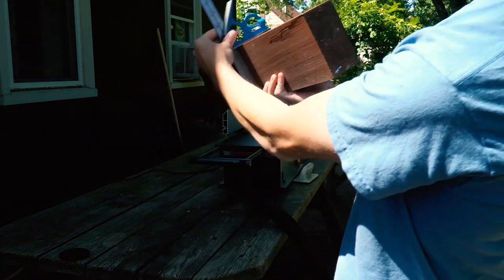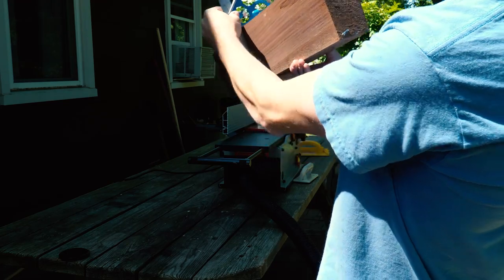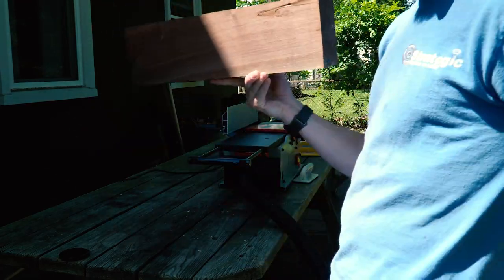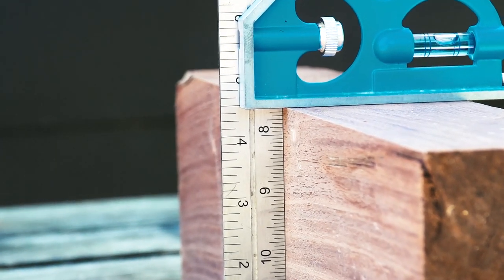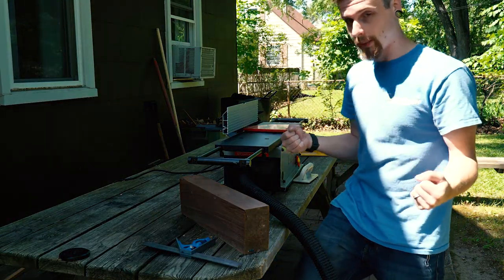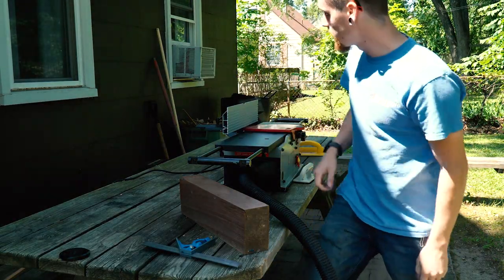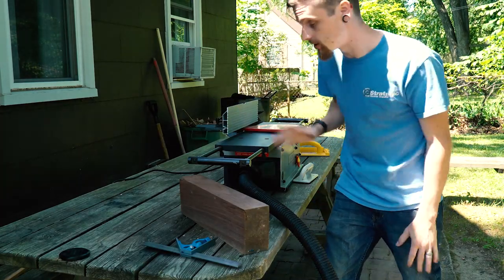Throw a square on it. Like I said, I set the fence one time and one time is all I needed. It stayed square — and that's from me picking it up, moving it, placing it on the floor, leaning it up against my leg, putting it on the wall. I know I've hit the back of this a few times and it's still square. It's great.